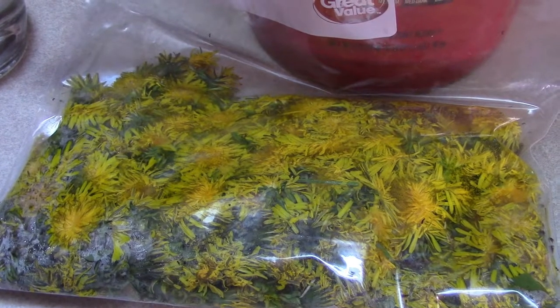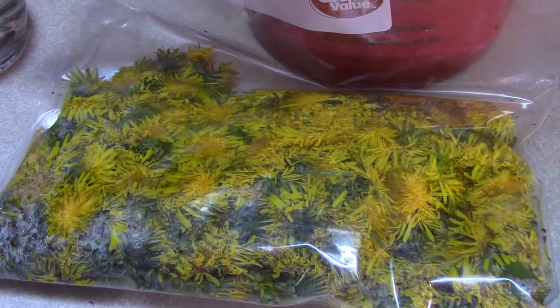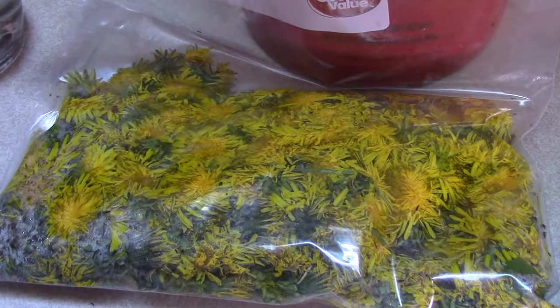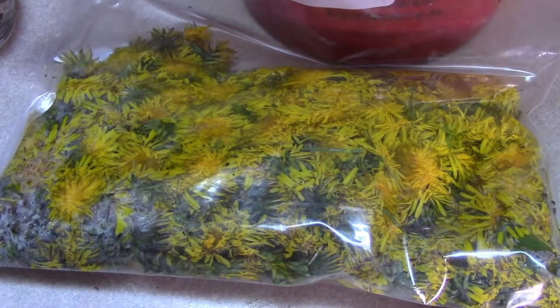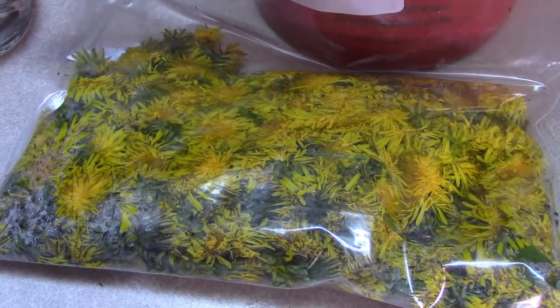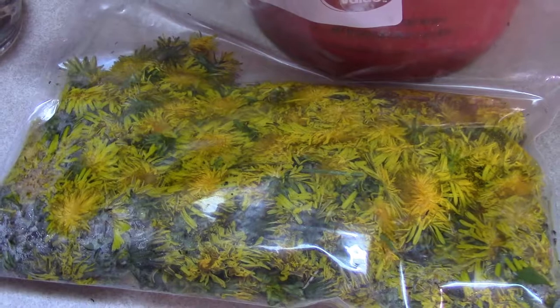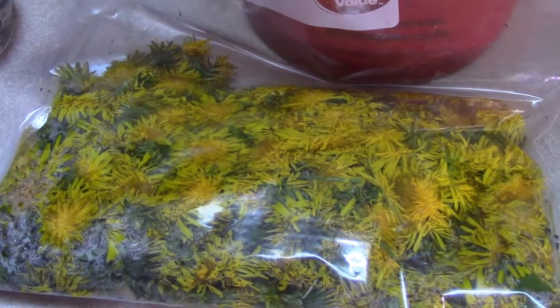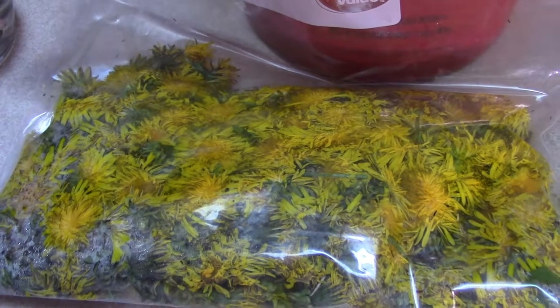If you need a refresher on how to make this, I will link to the redbud jelly recipe — it is made the exact same way with the same ingredients. Because I am doing it in half though, instead of using 8 cups of sugar I am only going to use 4, and instead of using 4 halo oranges or 2 large regular oranges, I am only going to use 2 halos.